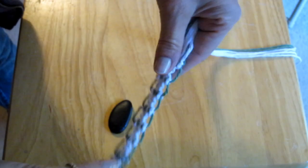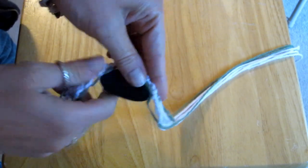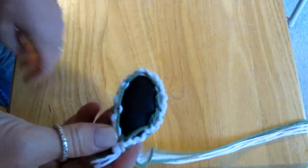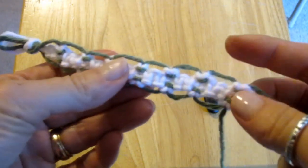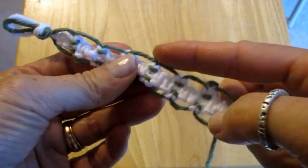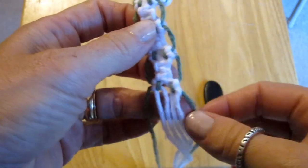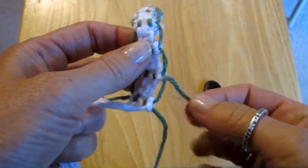After I finish tying my knots to the length I think will work, I wrap it around the rock that I will be using to see if it fits. This is what your project should look like. I use green string to make the outside larger loopholes. We will be weaving the end of our green string in and out of these large loopholes like this.